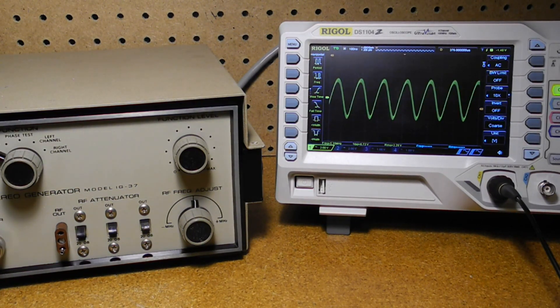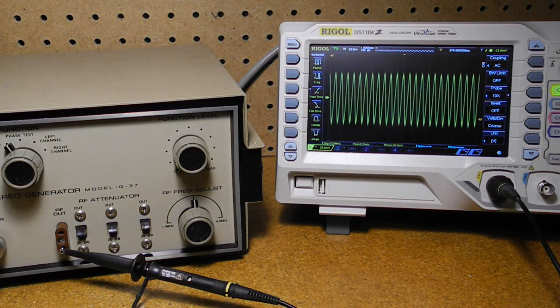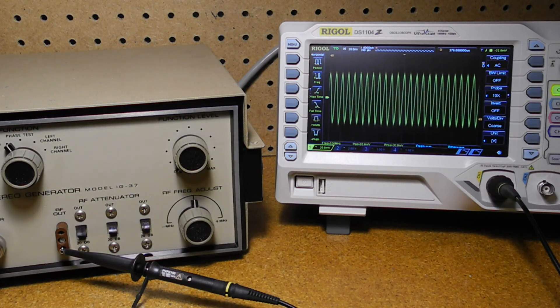This is the 5.35 megahertz IF marker output. The first harmonic at 10.7 megahertz is almost universally used as the IF frequency for FM radio receivers. Four additional harmonics are in the FM broadcast band and can be used as frequency markers for alignment. Finally, this is the RF output, nominally 100 megahertz, which can be varied from about 98 to 102 megahertz, and the output level can be reduced by switching in the attenuators.